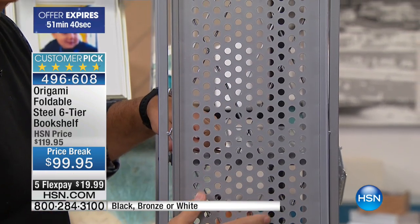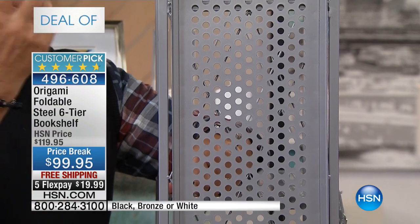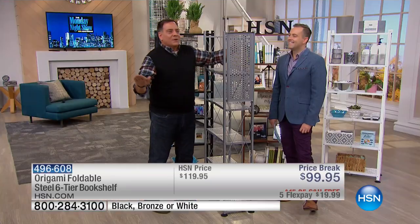Notice this has perforations, for airflow, but also if you want to use it as a plant shelf and you want to water things and let that water run through, you absolutely can. And for those of you using it as a bookshelf, you might have little tchotchkes that you want to put on here that would fall through the wire. Don't worry about it now.